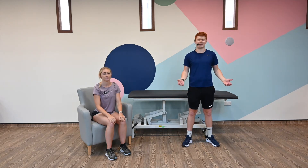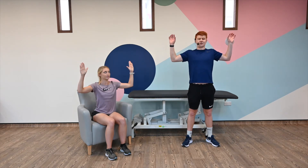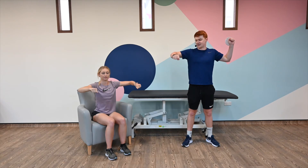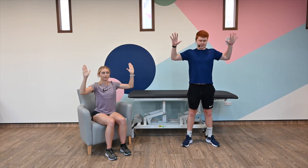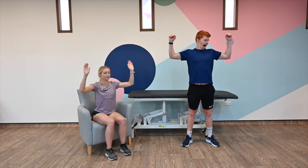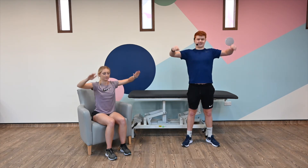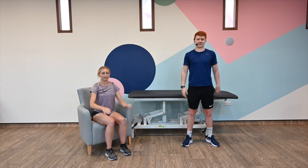We're going to do some drop catches next. It sounds confusing, but arms up to the side — two 90-degree angles there. Imagine you've got a tennis ball in your hand. You're going to drop it and you're going to catch it. Both hands drop, catch, going down like that. We're going for ten: five, four, three, two, one, and zero. Perfect. Shake off those shoulders.